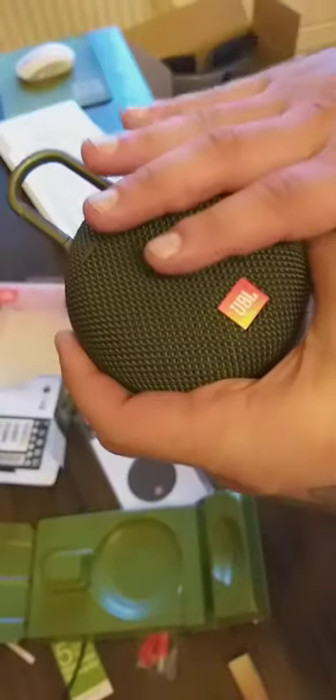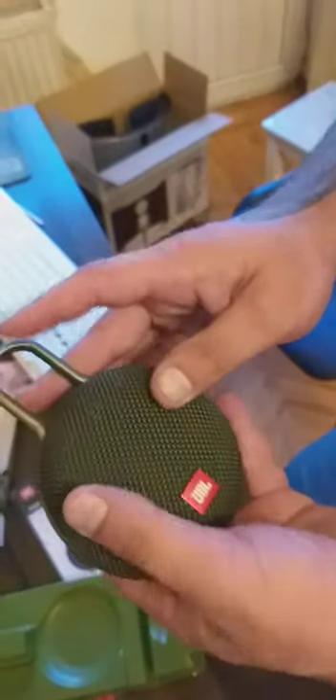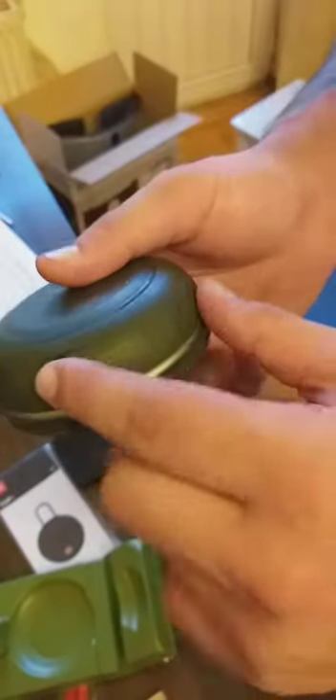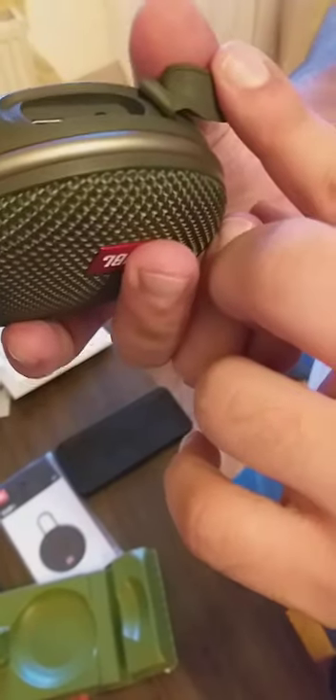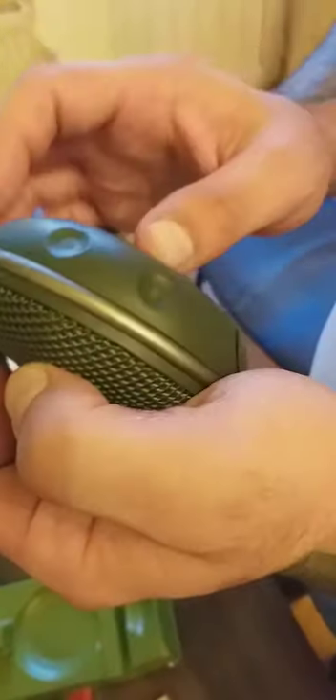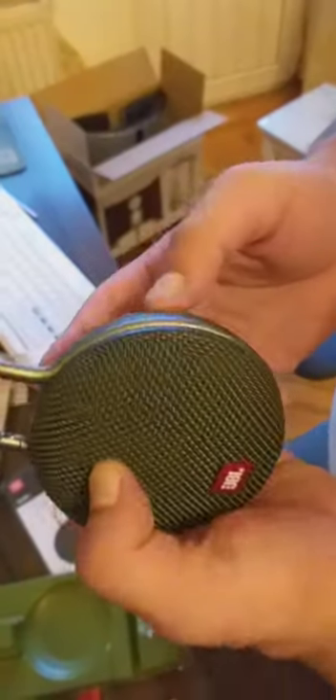I also want to mention that this is waterproof — I've seen videos and my friend has the same speaker. You can literally pour water on it and it just flows off. It's also dust-proof. On the back side, if you remove the cover, you can see there's an aux output and a charging port. The back feels very soft — matte material. There's also a Bluetooth button and a power button.